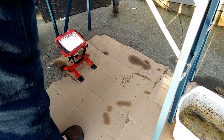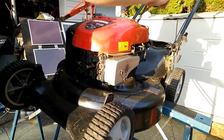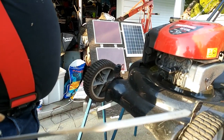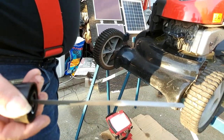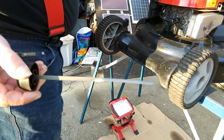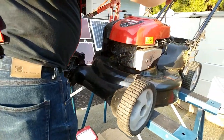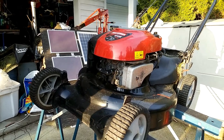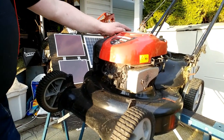We're going to pull out the dipstick. You can see how clean my oil is right now — you can barely see it but there's enough. If you change your oil every year it should be that clean when you change it, so it is a little bit overkill.